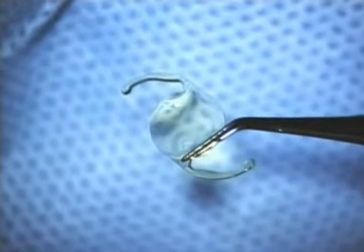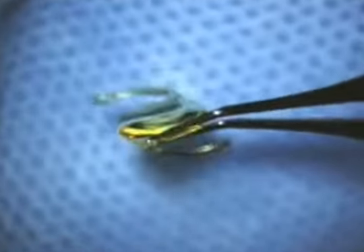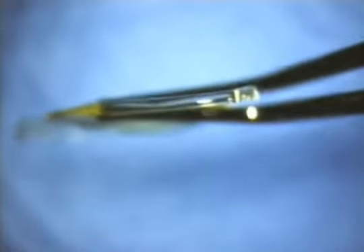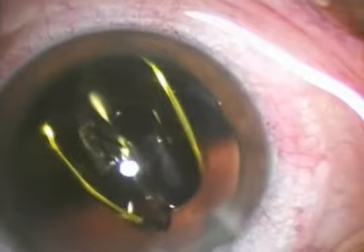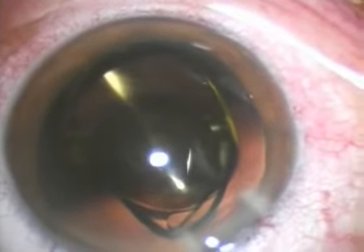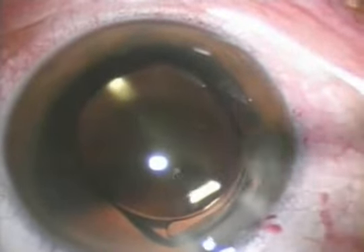The single-piece Acrysoft intraocular lens implantation has become a routine practice among many surgeons. Its haptic has a relatively thick, square-edged design. It is well established that both haptics should be implanted and stay in the capsular bag. Complications may arise if the haptic is wrongly implanted or becomes displaced into the ciliary sulcus.